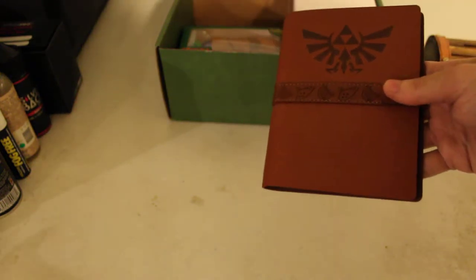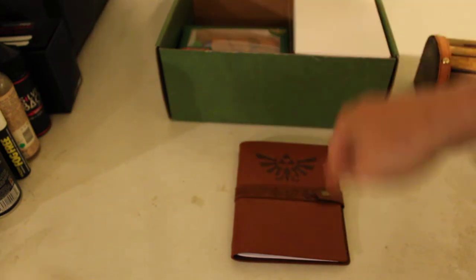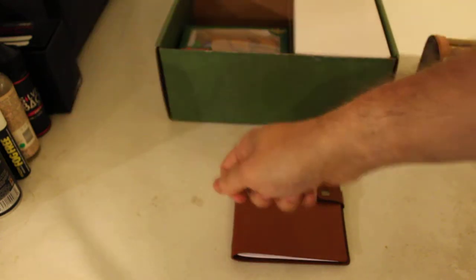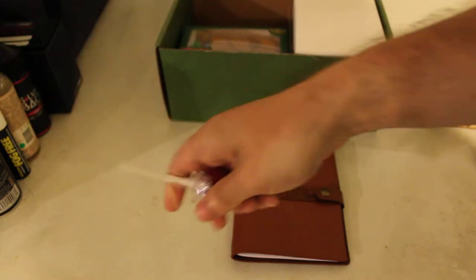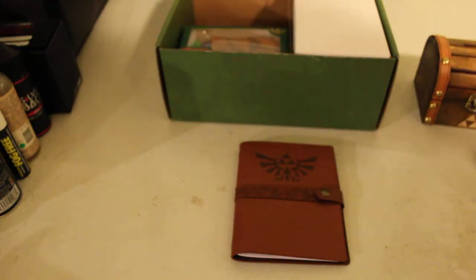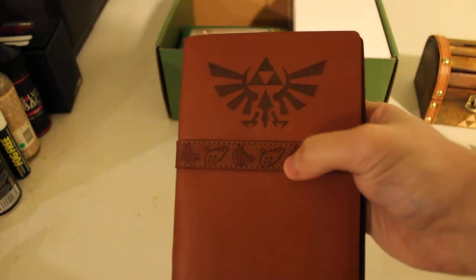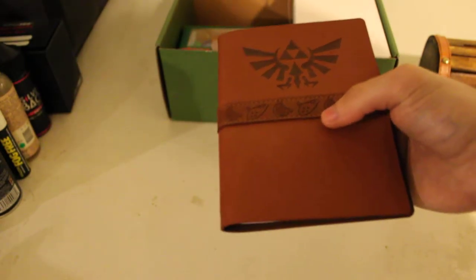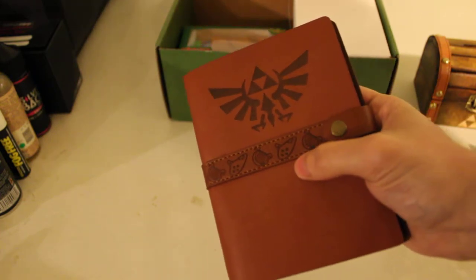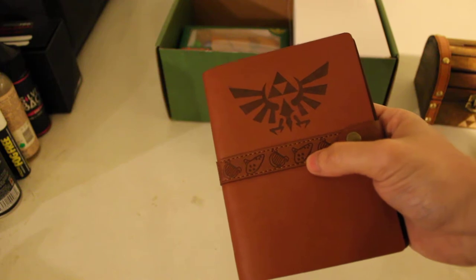Although Link has played other instruments, and he has also played the Eagle Bone Fruit in one of the games. But this is more the iconic Legend of Zelda, Majora's Mask, Ocarina of Time type of thing — with that type of Sweeper Tail. So yes, it is the Sweeper Tail Ocarina, because of the shape — it's shaped like a Sweeper Tail.